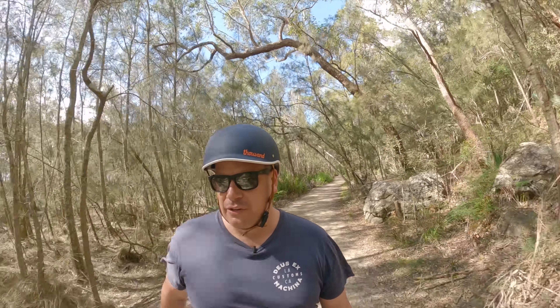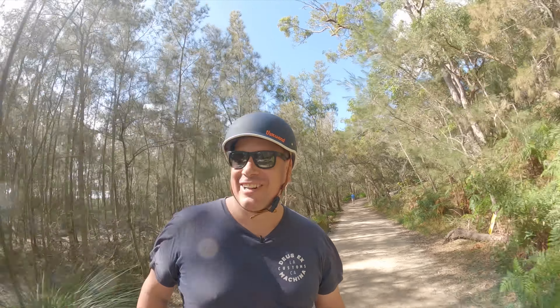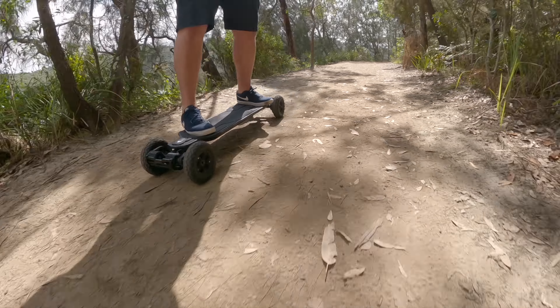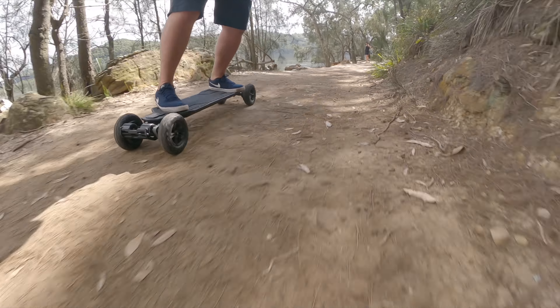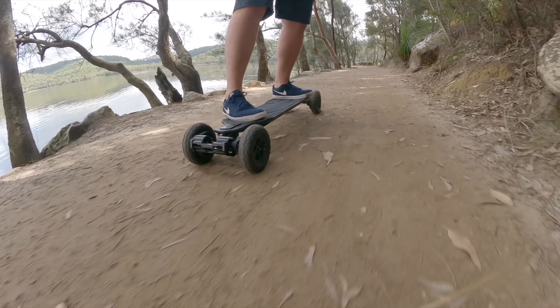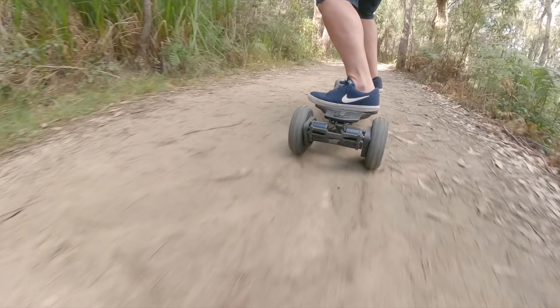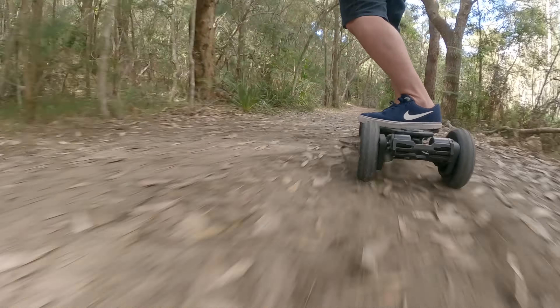If you haven't seen my initial ride video, watch it — it's linked up here. That'll cover all the specs and stats. Today is just the off-road experience on the Atlas with the all-terrain tires. I can tell you that it really goes for it. Holy moly, this thing is fast!